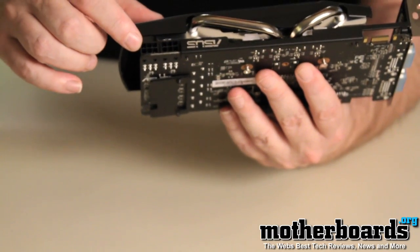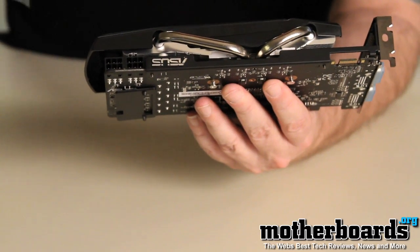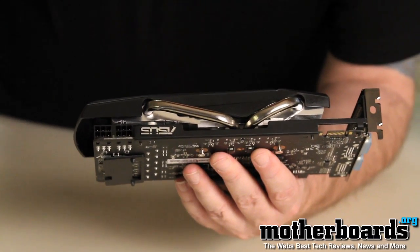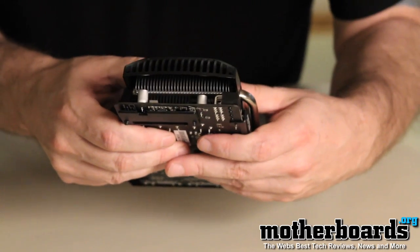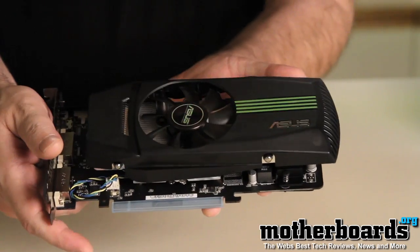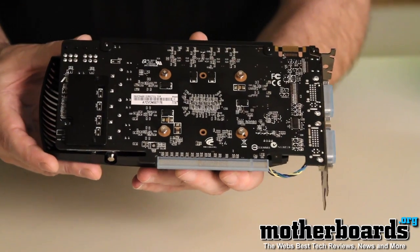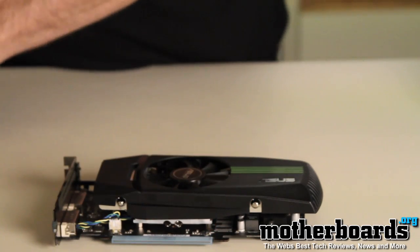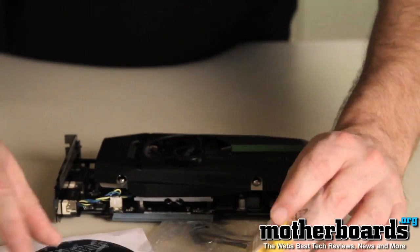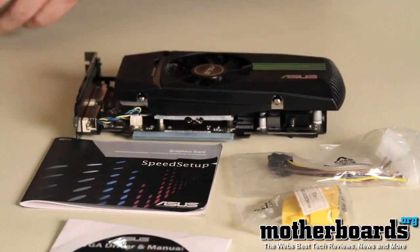You can also see there are two six-pin power connectors on this card, and why ASUS only included one six-pin power cable in the box I'm not sure — that's kind of strange. Here's the card spun around for a top shot and a back shot, along with all the accessories, so you can get a full idea of everything that comes in the box.